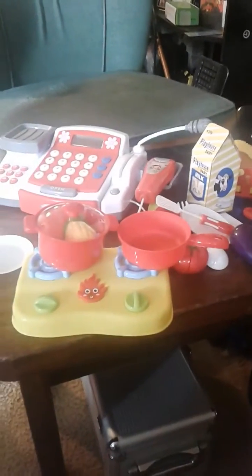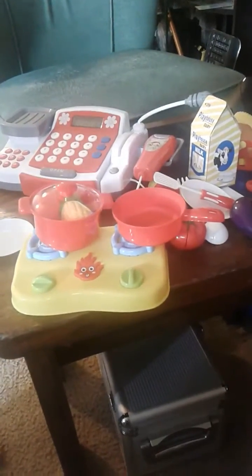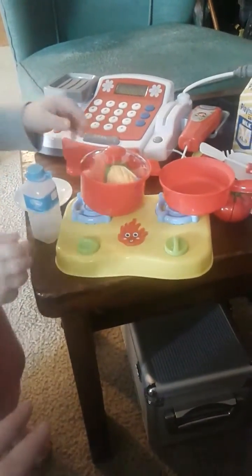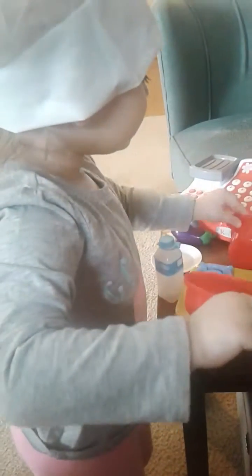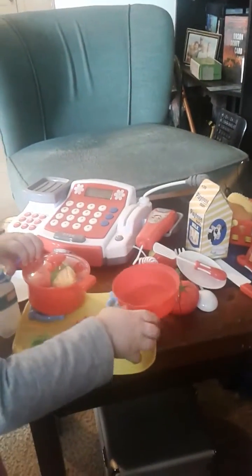Other than that, this is a really great set. It's very sturdy, all the pieces are bright and colorful, and it comes with a lot — you've got the cash register, the currency, coins and credit cards, pots, pans, stovetop, and all these different food items, a cutting board, and utensils for them to play with.